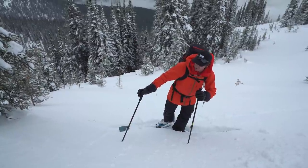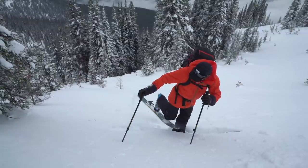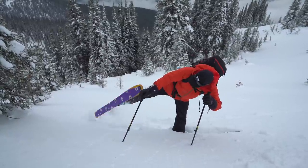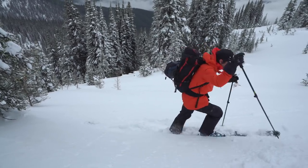The next move is a karate kick — a heel kick. I go like this to bring my tip around. You go like that and it really brings your tip around. And then I'm ready to keep going.